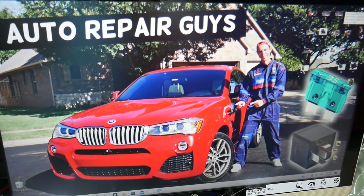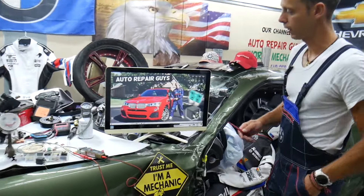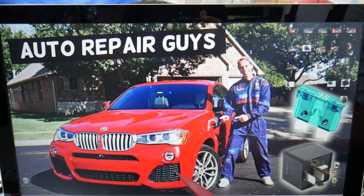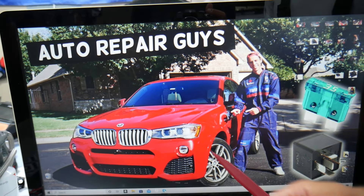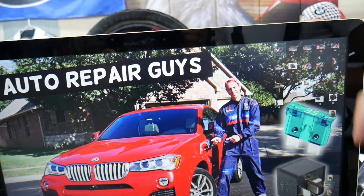For the oxygen sensor heater fuses and relays, we will demonstrate on this BMW X3/X4 we have here. As you know, the X3 and X4 share the same platform, so this should work for both. We'll be working in multiple fuse boxes — some of those are hidden. The first one we need is on the passenger side.